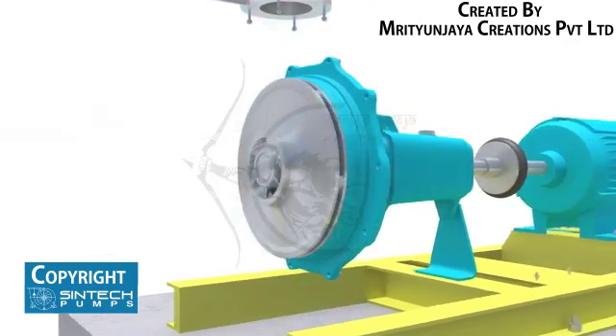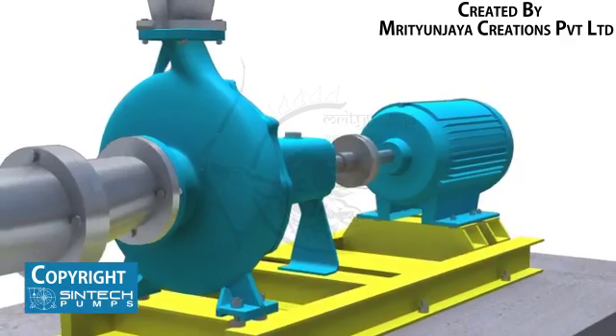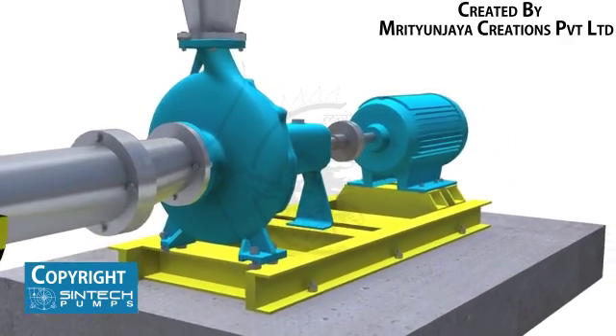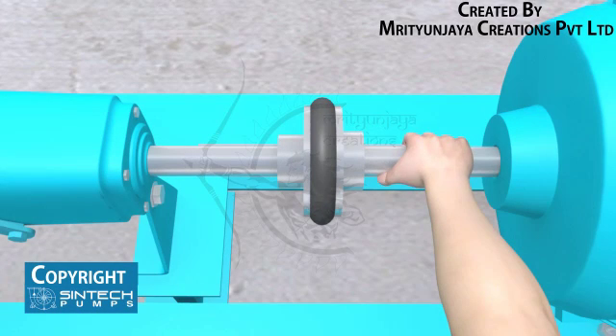The motor should be wired correctly to ensure the correct direction of rotation. This check must be carried out before the pump is coupled. Once the pump and motor have been coupled, test the movement manually by rotating it by hand to confirm it is rotating smoothly.